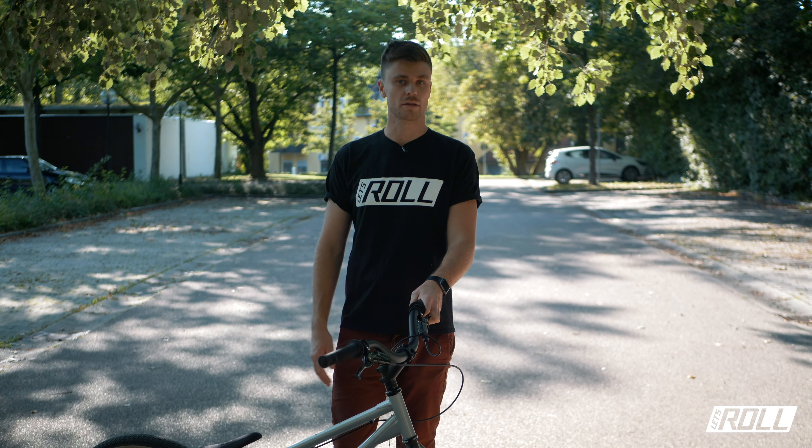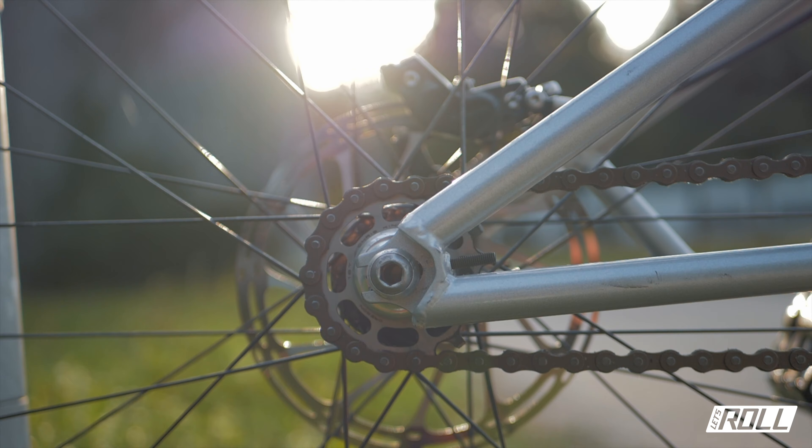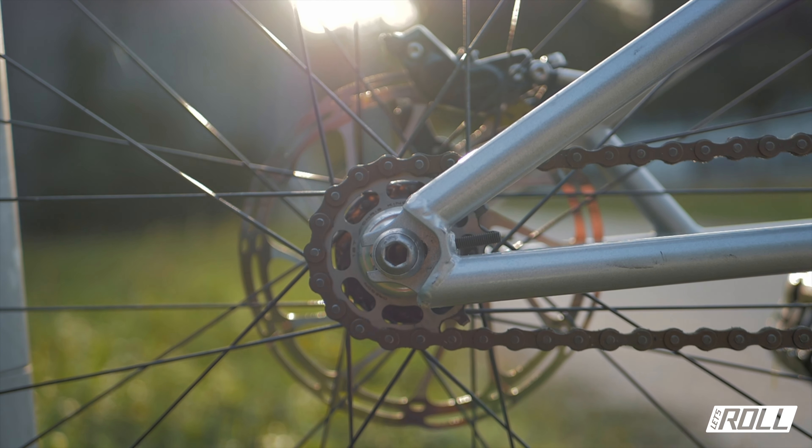A quick note on tire pressure: I'm running about 3.7 bar, which varies a bit. When riding pure trial, I go a bit lower. Competition riders with wider tires go down to 1.2 bar. I get along well with my current pressure – running a bit more pressure right now allows me to build up more speed and works well for many moves.